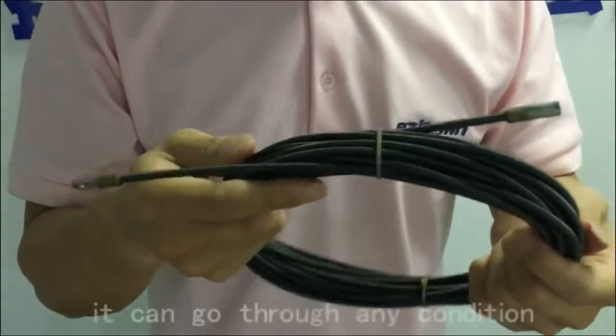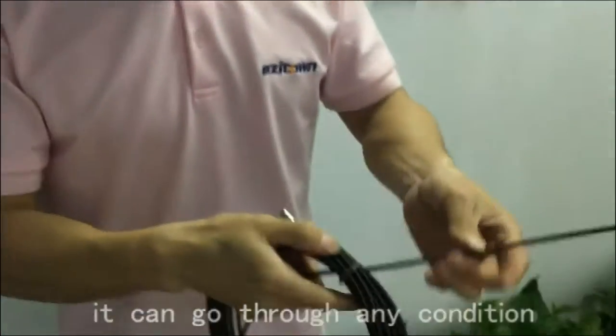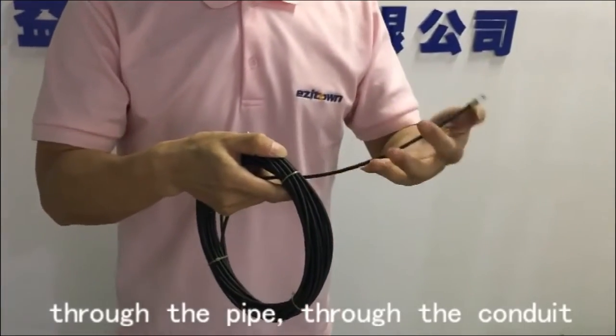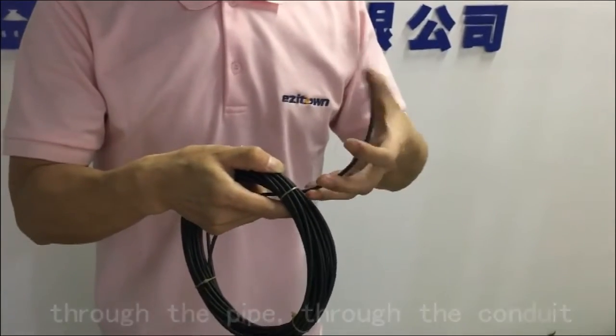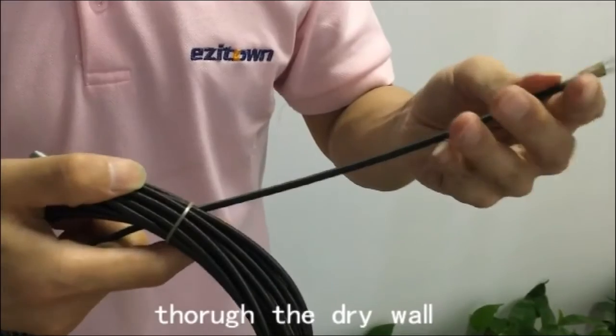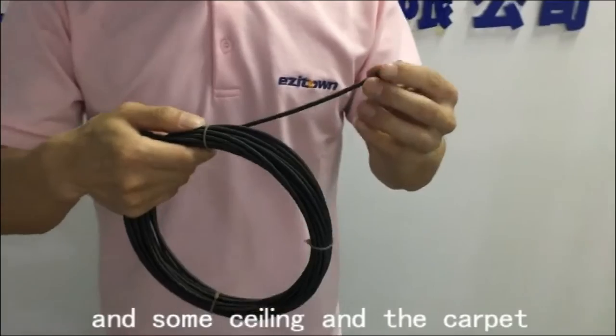It can go through any condition — through a pipe, through a conduit, through the door wall, and some ceiling or under the blanket.